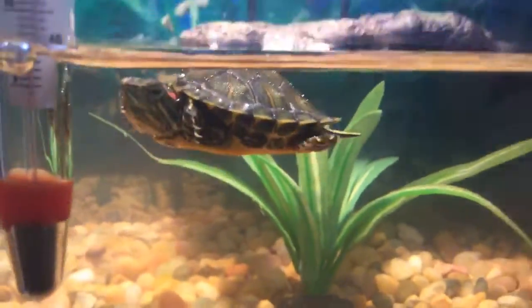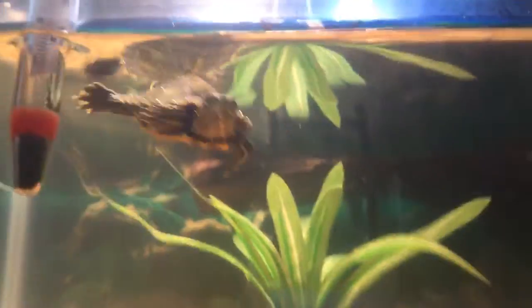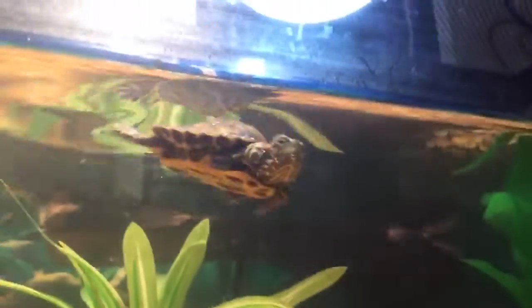So comment down below if I should change my turtle's name, and if I do change my turtle's name, what should it be? Comment down below some good names. Like, subscribe, all that stuff. Have a safe fantastic rest of your day and I'll see y'all guys in a brand new video.